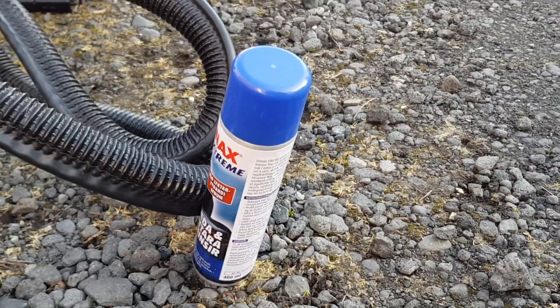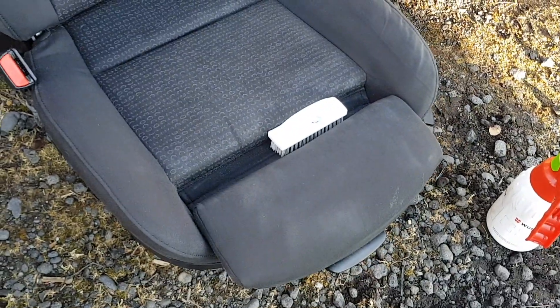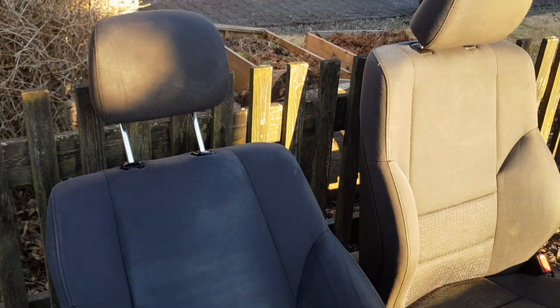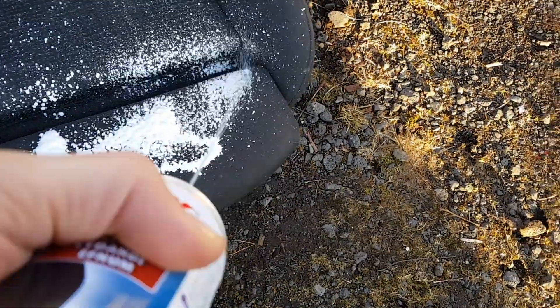It's another day and the seat cleaner didn't really work. So I'm using a deep cleaning machine to get more dirt out of it, and the water is just brown gushing out. Let's see how that goes.